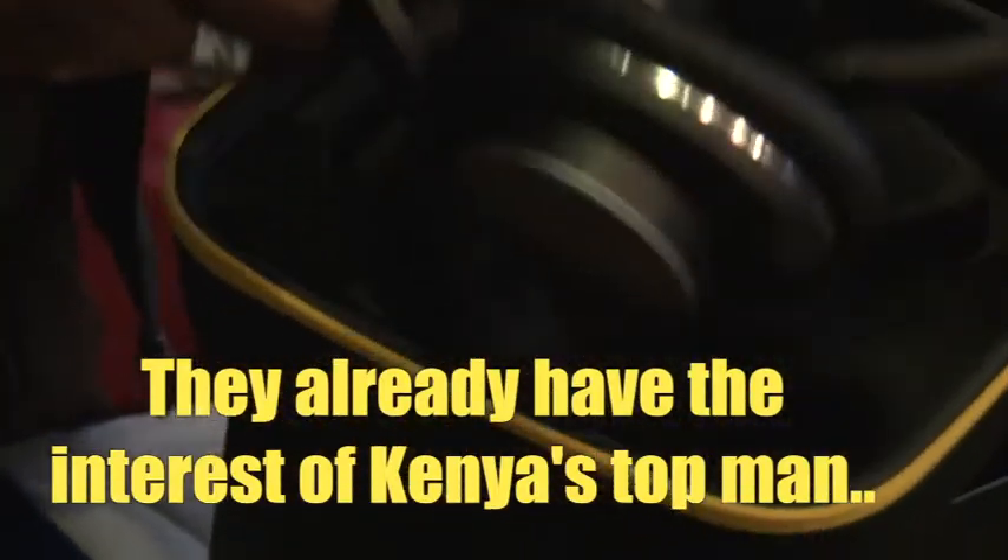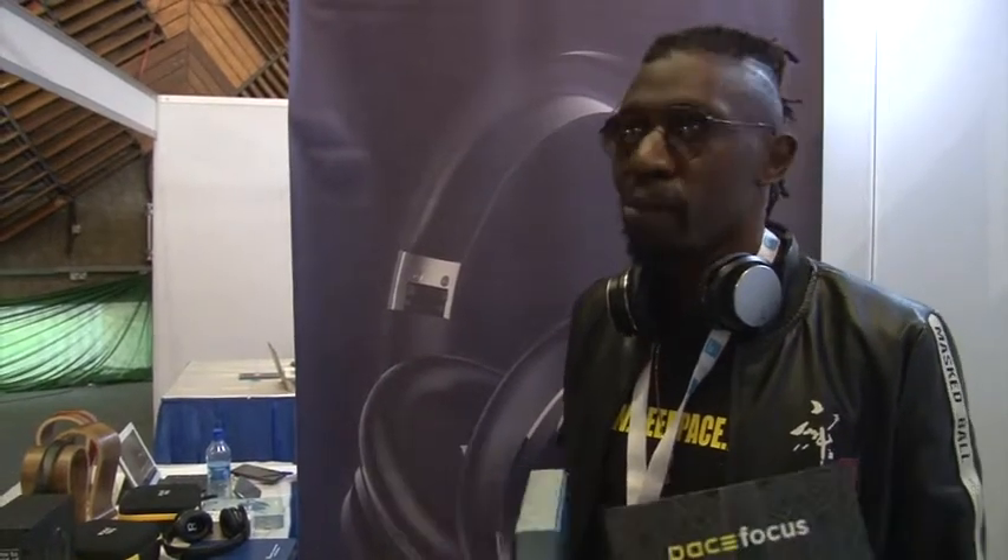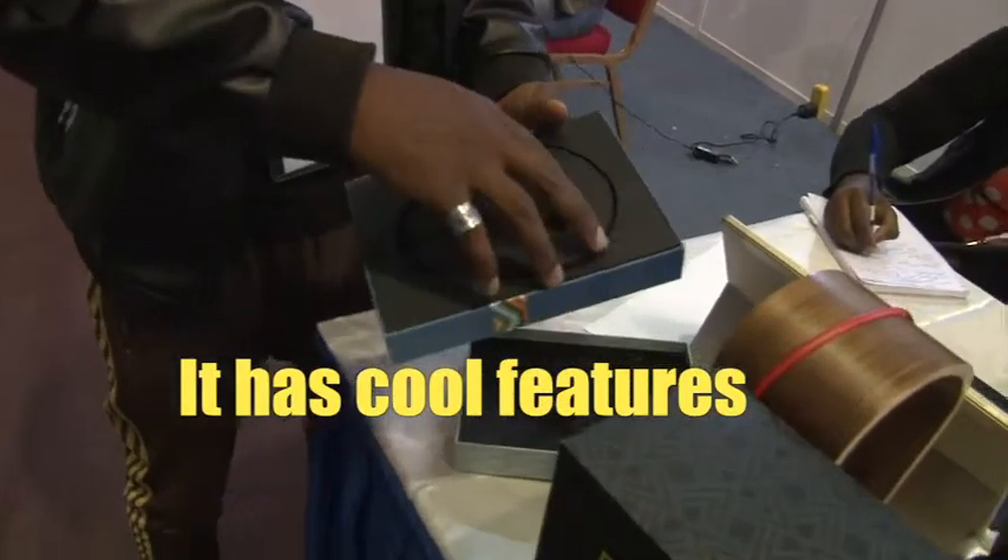These are actually local branded headphones and earphones designed here in Kenya but produced in Shenzhen, China, because of the large concentration of audio products and production there. The design itself originated from Kenya — this is actually a product that the president has. We are very much humbled that we are penetrating Uganda and probably soon will be traversing to other countries in East Africa, Central Africa, and who knows, maybe the whole of Africa.